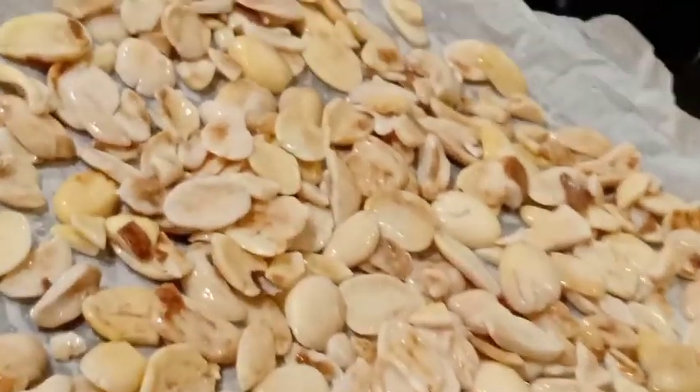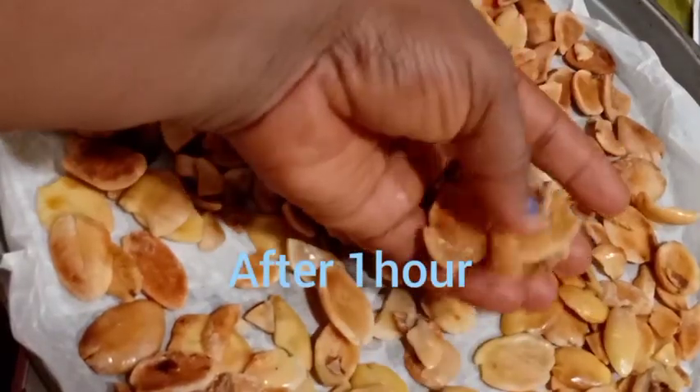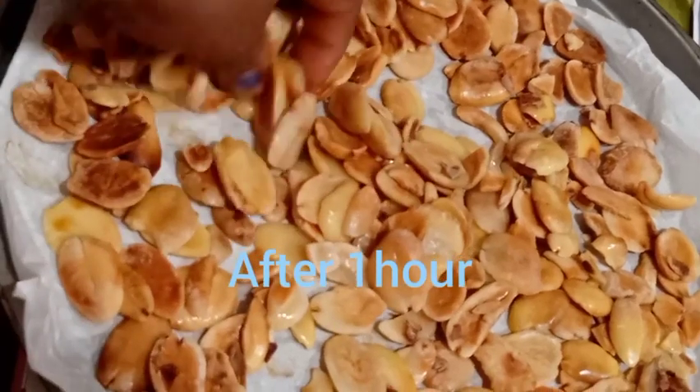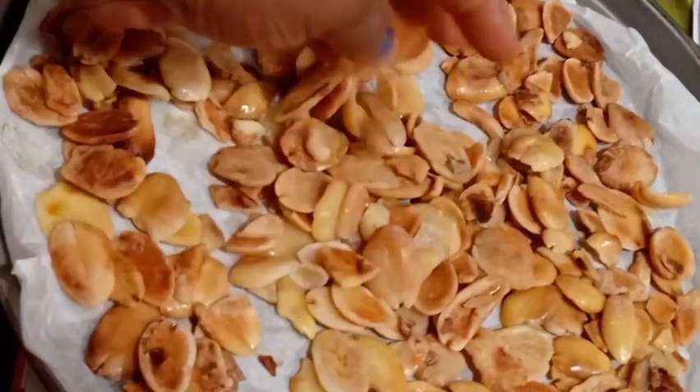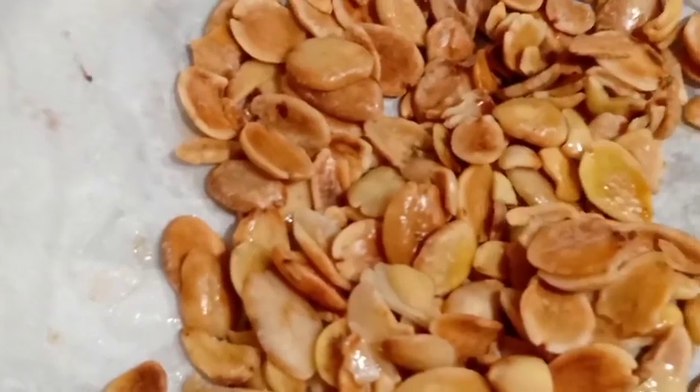I'm done washing the ogbolo. I'm soaking the baking sheet I will be using so it doesn't burn easily. I spread the ogbolo on the baking sheet and put it inside the oven on low heat, allowing it to dry for about 40 minutes to one hour. After one hour, the ogbolo is looking well dried. You can also use a fan or AC to dry it faster.